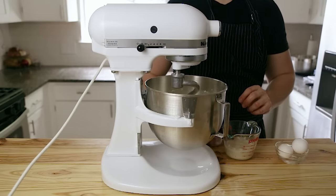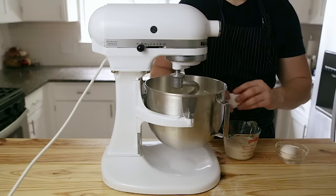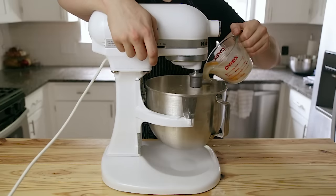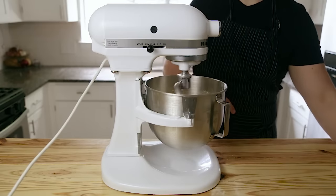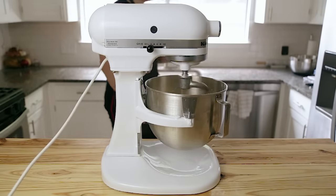Now we just need to add the rest of the ingredients for the dough. I like to first crack all three whole eggs into my yeast mixture to make it easy for pouring. With your mixer running on medium-low speed, go ahead and pour in your egg and yeast mixture, followed by two egg yolks. So that's three whole eggs and two egg yolks in there right now.